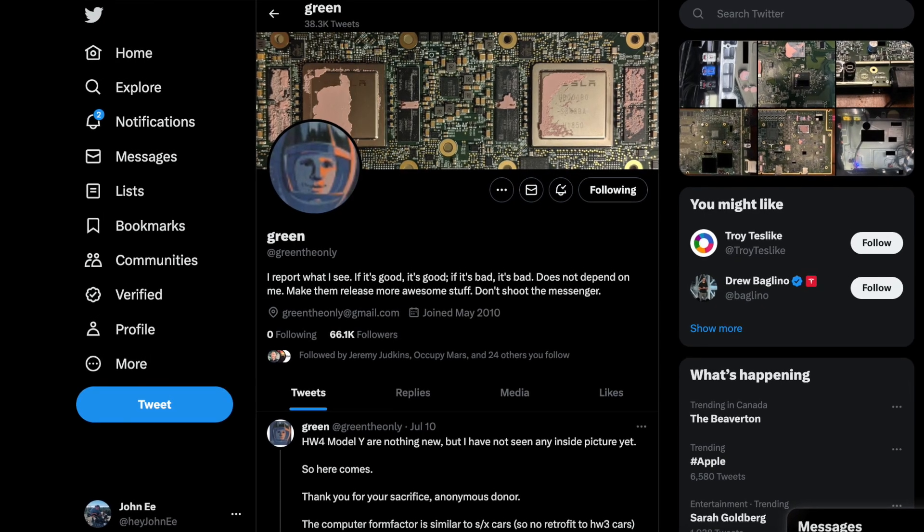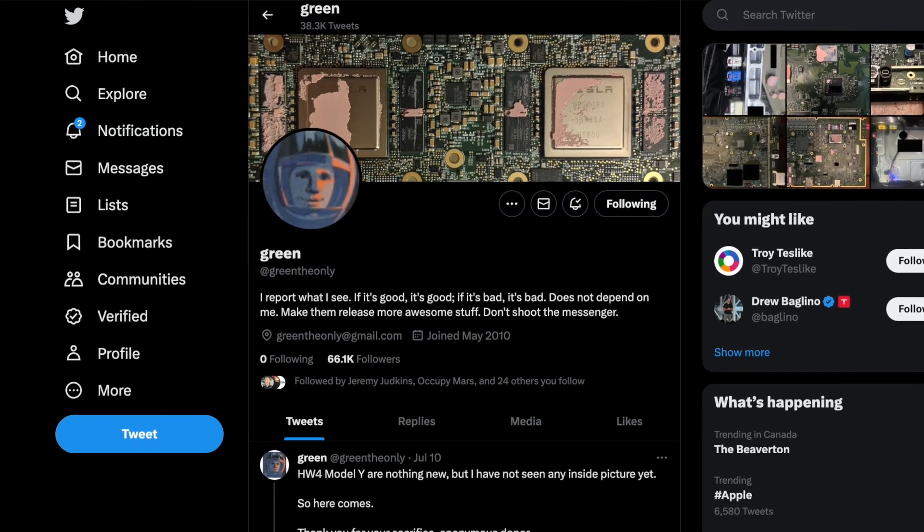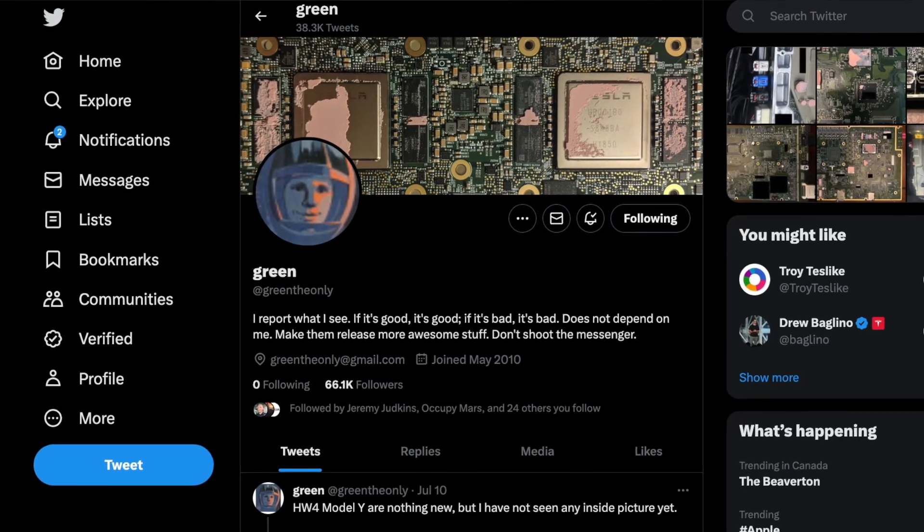Green — if you don't know who he is, go on Twitter and type in his handle and you'll know exactly what he's about. He's got his hands on a hardware 4 board from the Model Y directly from a donor curious about the internals. He dissected the entire board and this is what we know so far.